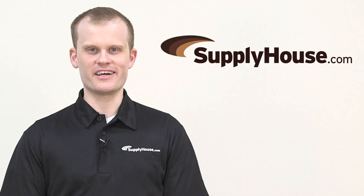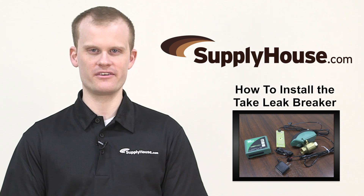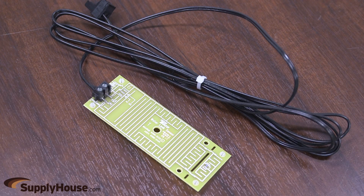Hi, this is Tom from SupplyHouse.com. In this video, we'll show you how to install the Tayco Leak Breaker. Used as a water heater leak protection device that protects against flood damage from the containment failure of a water heater, it consists of a control unit, a valve with an actuator, and a sensor.